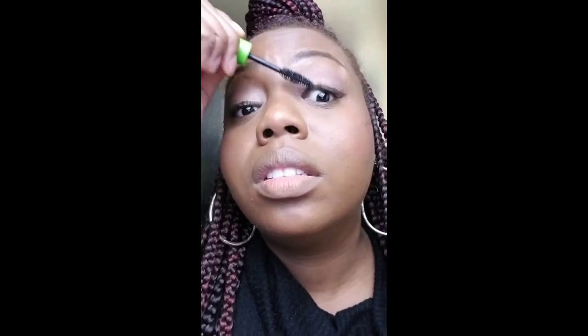My Great Lash mascara for my natural lashes. Get those bottom lashes, ladies — they're there, believe me, they're there.